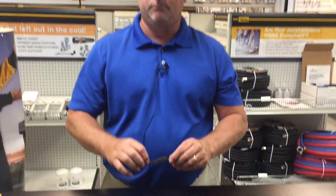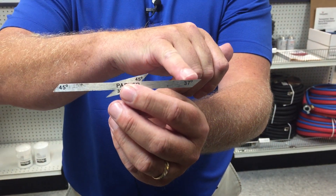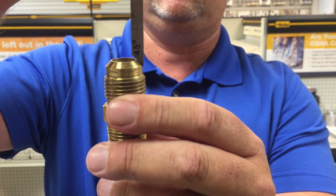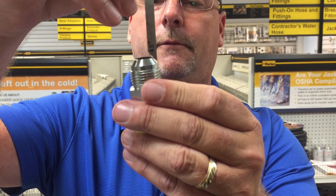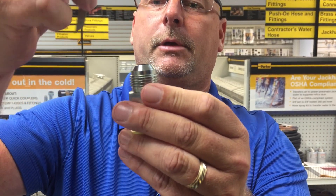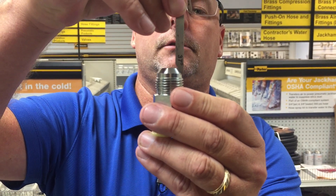Now if you're lucky enough for your customer to have an angle gauge with them, that clearly says 45 degree on one side and 37 on the other, it's very simple to use. You're looking for it to be straight up and down. You can see the gauge is straight up and down sitting on a 45 degree seat. If you do this with a 37 degree fitting, you can't quite get the 45 degree to be level. So you go to the other side and now you get a clean break — nice and flush, straight up and down.